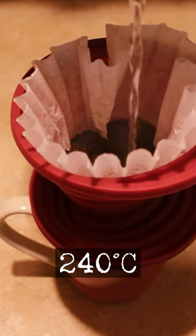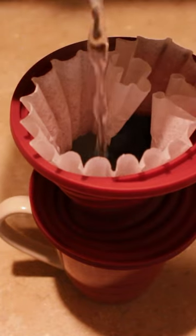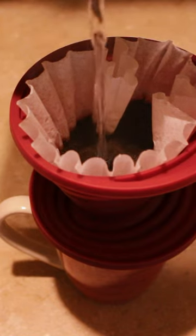Heat resistant up to 464 degrees Fahrenheit, weighs 3.2 ounces, recommends a number two or four coffee filter. This filter was all I had in the house so that's what I used.